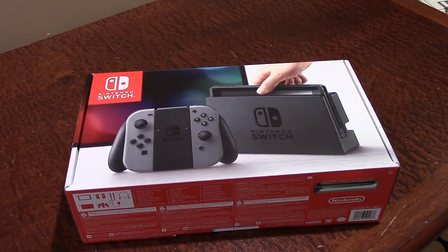Hey guys, welcome back to another video. Today's video is going to be, as you can probably tell from both the title and from this box that I have right here in front of the camera, a Nintendo Switch unboxing video.